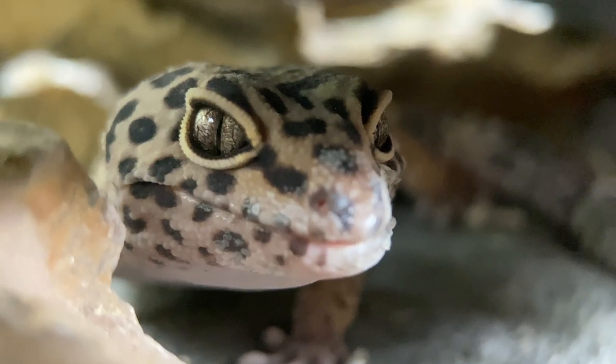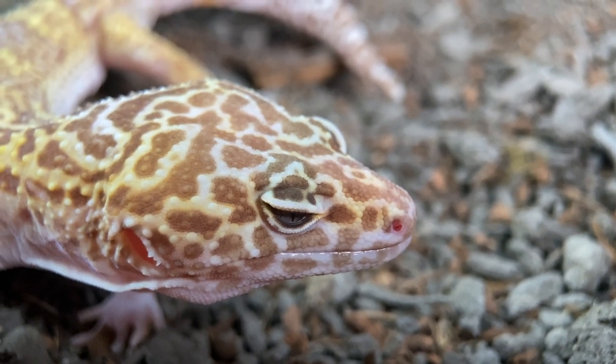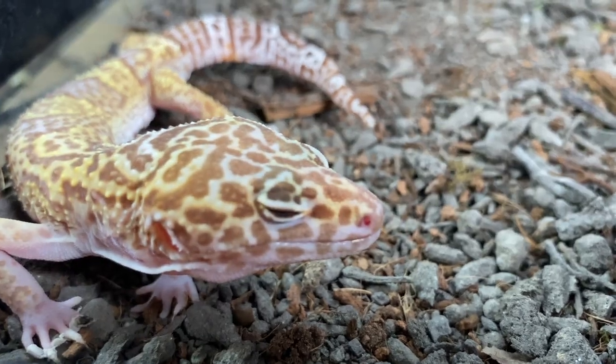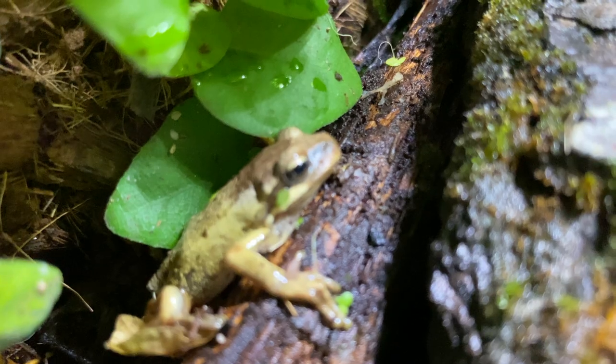Let's give you some examples — this is with the lens on and this is with the lens off. This is Sprinkles, a leopard gecko. This is Ike — and once again, lens off, lens on. This is a whistling tree frog — lens on, lens off. See the difference?